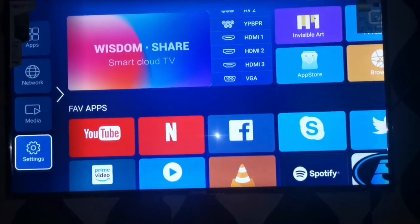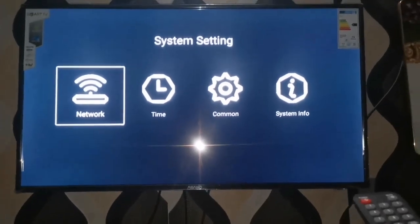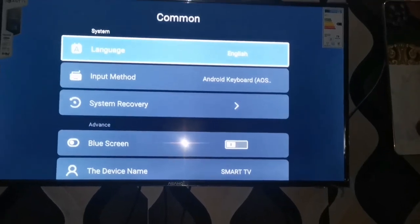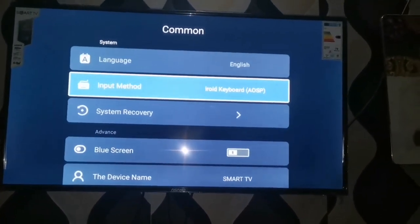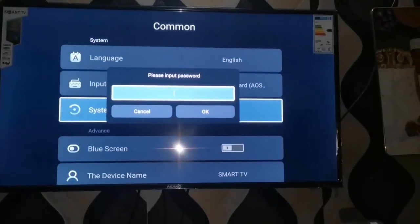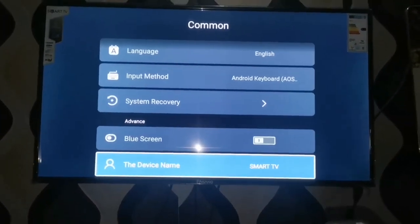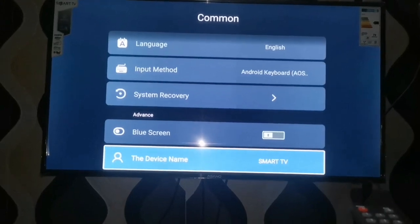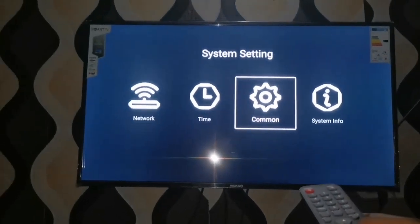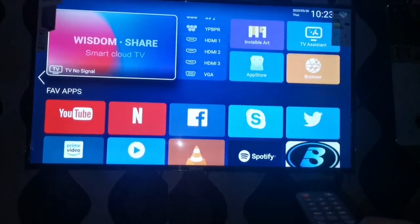Now we come to settings. It has network, time, and common settings, then system information — these are the normal default items that come with the television. You'll see language settings, keyboard selection, system recovery, blue screen options, and device name. The device name is what you see on your phone when using KindLink to search for the TV — it shows as 'Smart TV.'